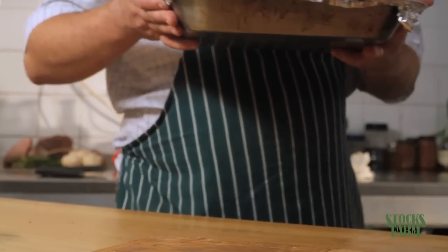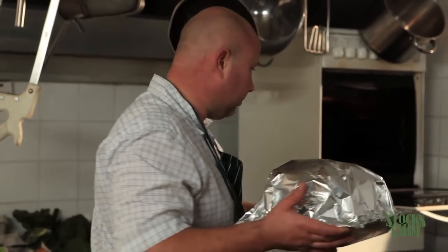We'll just pop this in the oven now. We've got the oven on at about 190 degrees centigrade, so this should take about two and a half to three hours and it should be done.